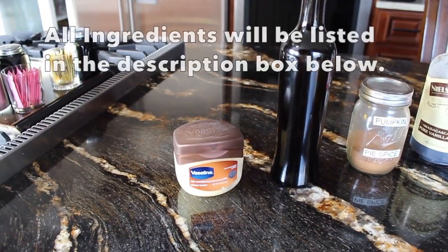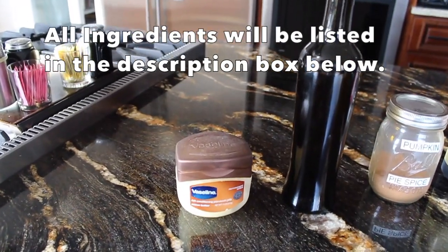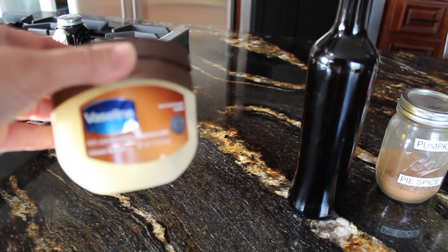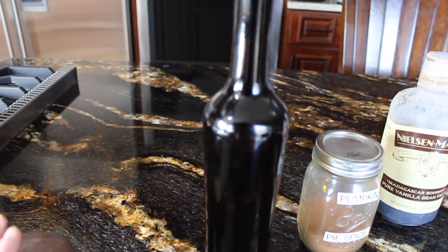Let's go over everything you're going to need in order to make this lip scrub. First off, you're going to need some Vaseline — I just have the cocoa butter Vaseline on hand right now — so you're going to need two tablespoons of that.